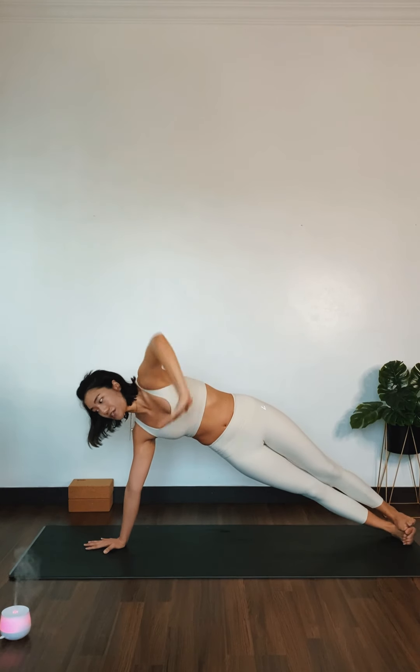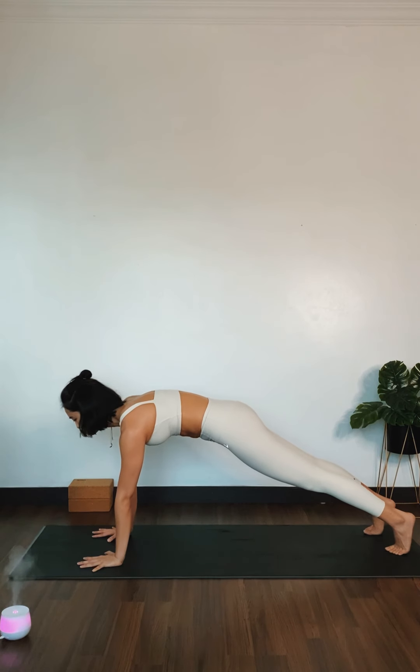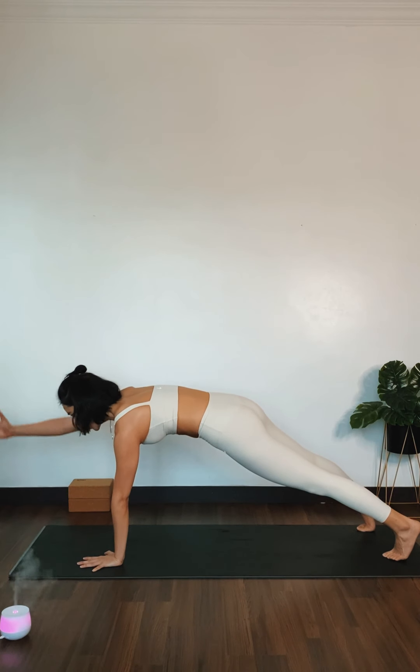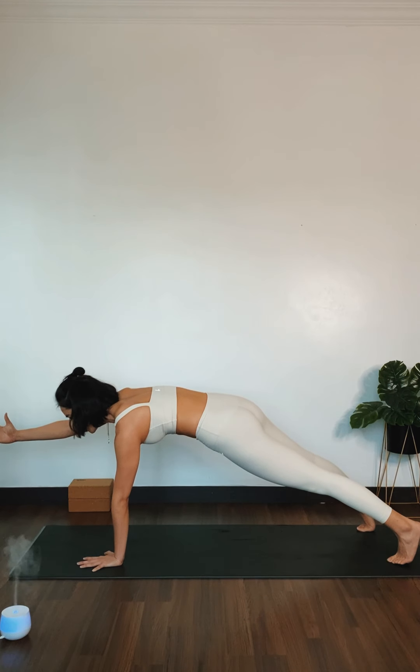Right palm on your mat. Inhale, lift your hips up to a side plank once again. And then roll yourself down to a high plank. Let's go on the other side. Engage your core muscles here. Inhale, lift your right arm up. Square your hips down rather than flaring your right hip up.